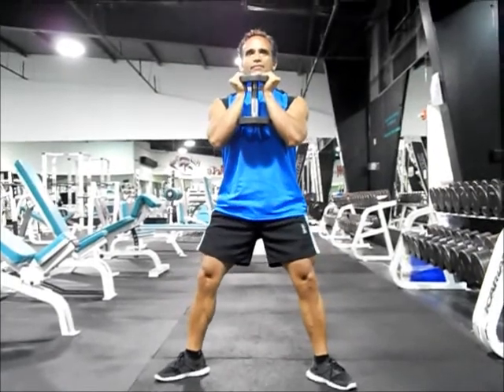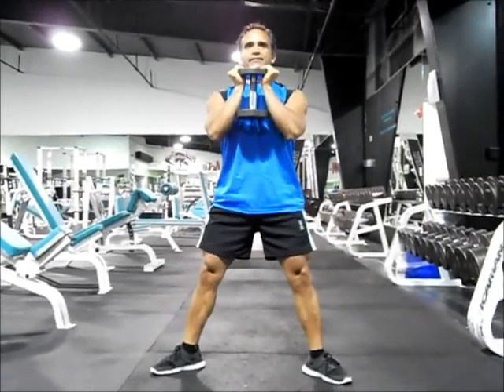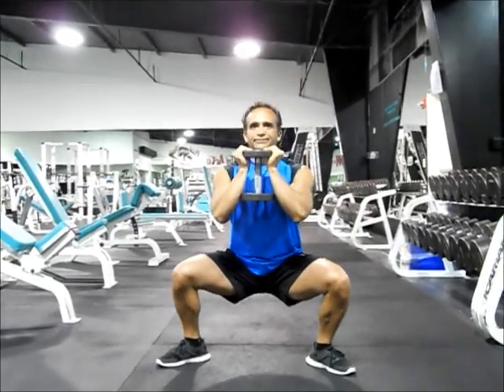Keep your chest up and your eyes forward throughout the entire movement. Don't let your knees ride over your toes. Inhale as you lower and exhale as you return to the starting position.